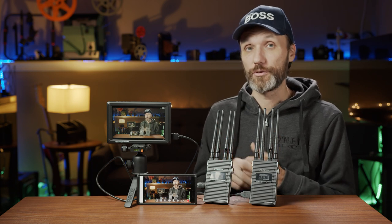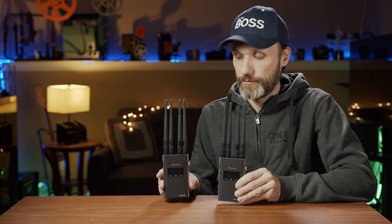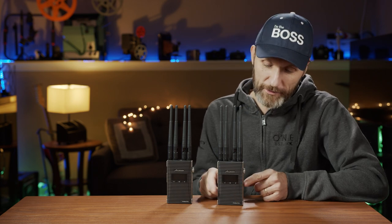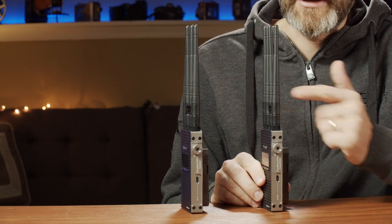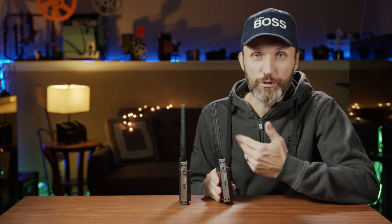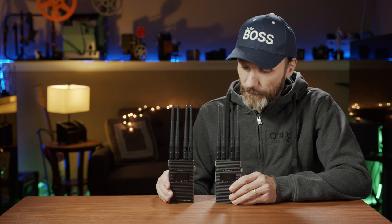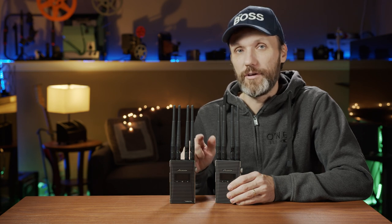The system outputs at 1080p 60 frames per second. Both the transmitter and receiver are pretty identical in size and weight — so similar that you might have trouble distinguishing between the two, but they are marked on the sides. There's a knob for adjusting the group, because you can have multiple units on set and you can have up to 16 groups, so you can operate them all without getting confused about which one you're connected to. There's also a USB-C connection for connecting to a camera, allowing you to remotely start and stop certain cameras using the app.